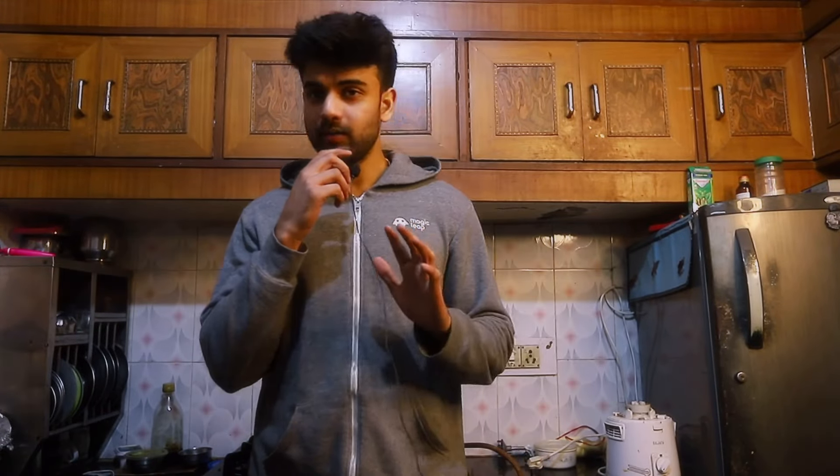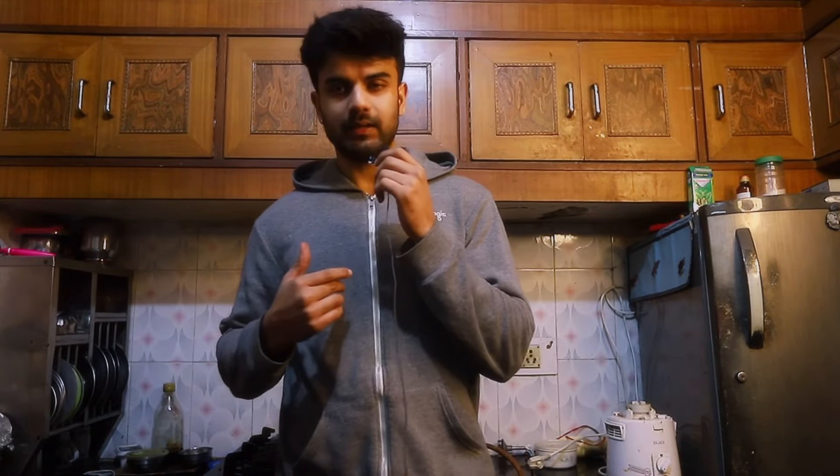Okay guys, our workout is done. Let's see the body's condition. The last video was done 5 days before — we are now 5 days later. Let's see the results.